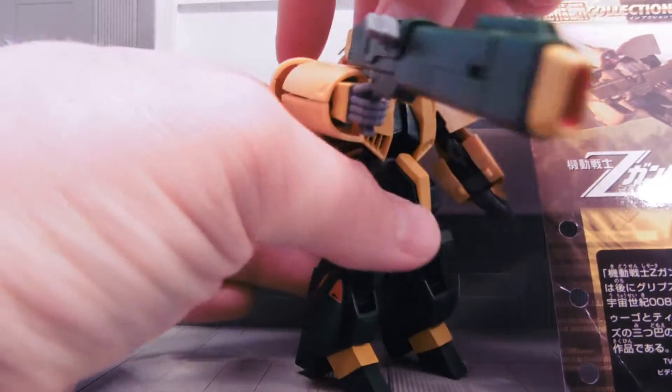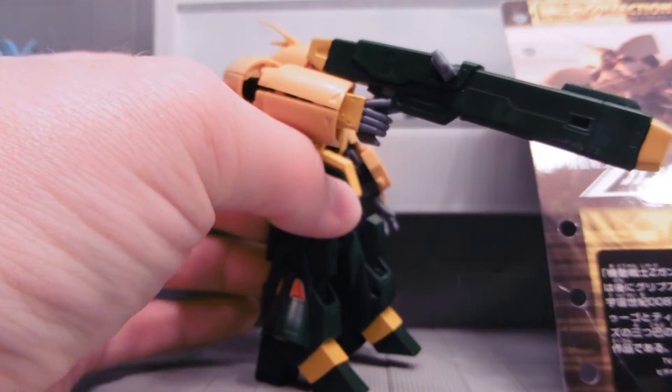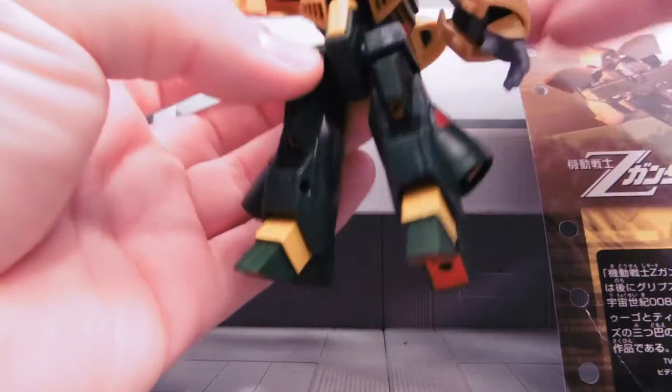It transforms into basically a flying saucer. It has a commander's antenna, a huge beam rifle, and has no melee weapons, sadly — just the ability to kick and punch.